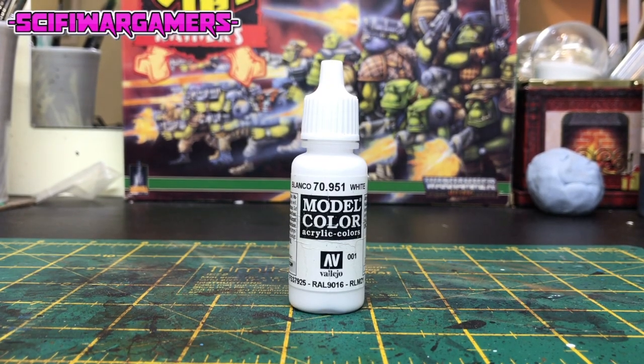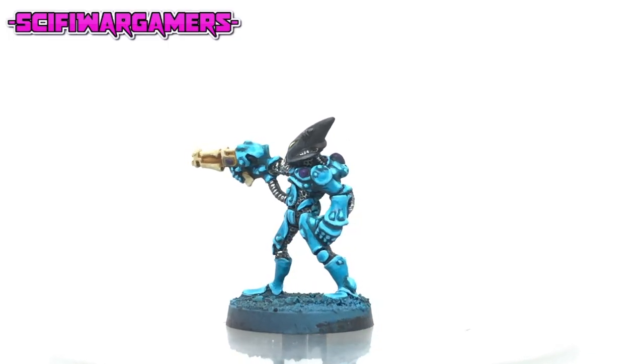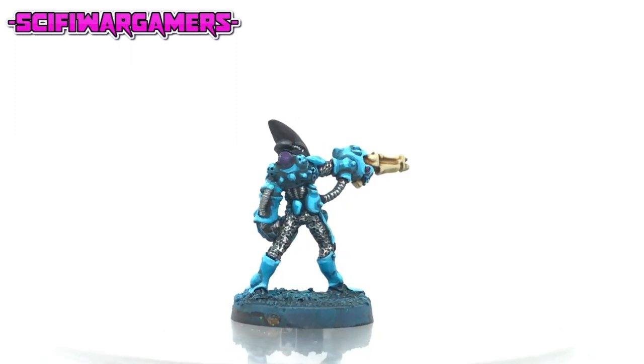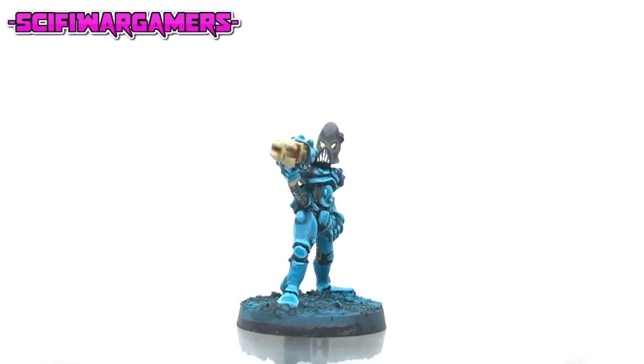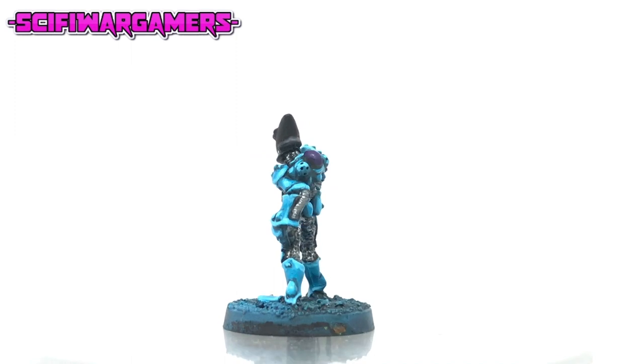Again we're going to return to our white paint. Using a fine tipped brush and a good steady hand, just dot in the centre of the eyes for a little highlight. If it goes wrong just reapply the previous steps.